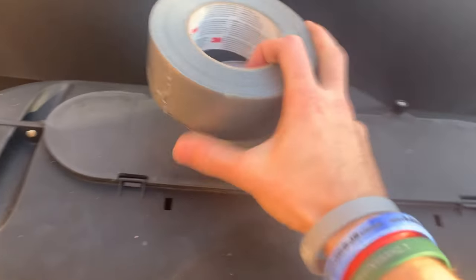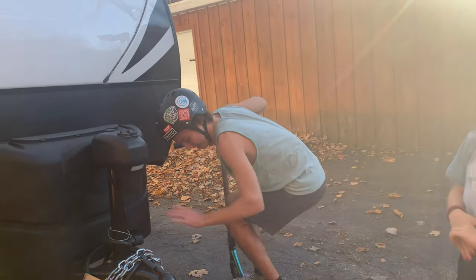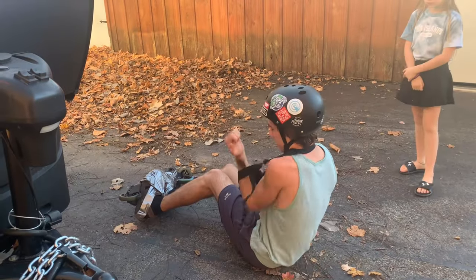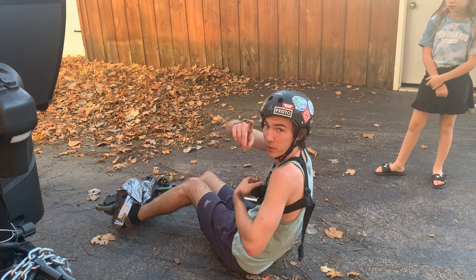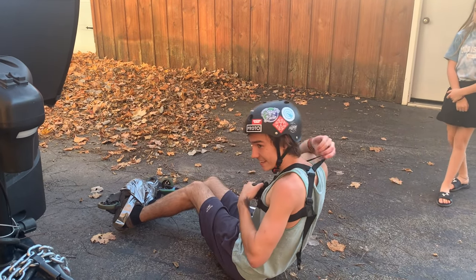We have duct tape. We have a scooter. So we're gonna do this. What if I mount this and I hold you before you do that? Thomas McQueen, if you're watching this, thanks for giving me this idea. This is gonna be interesting.